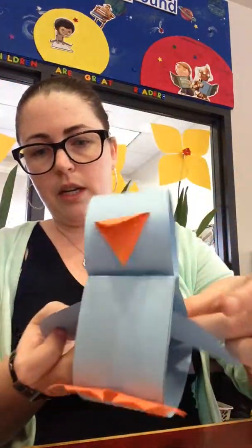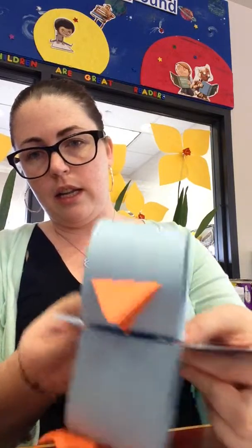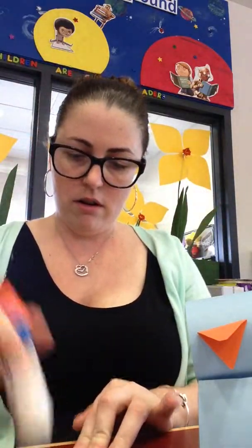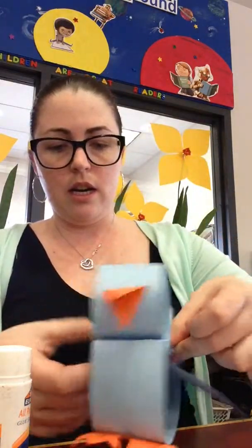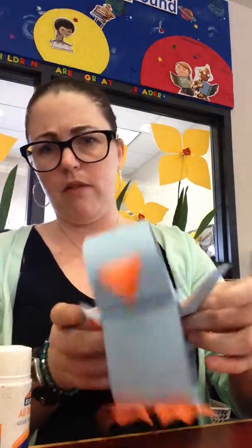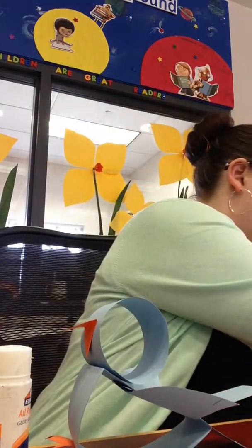Then you're going to take your wings, which I got out already — so go me. Your wings look like this. And you're just going to kind of put the wings inside, like that. But you have to put a little glue on them, right in the middle. You want to glue them right here in the middle. Then you're going to slide your wings through the body and just attach. I folded my wings up — you don't have to, you can, it's your choice. Whatever makes you happy, whatever you think looks most birdly, I suppose.